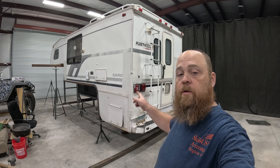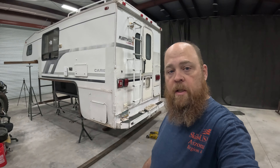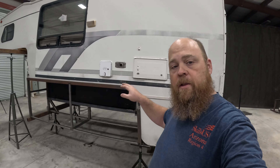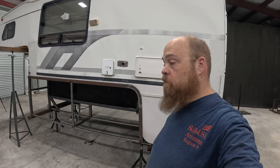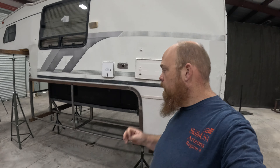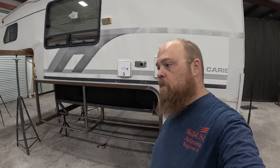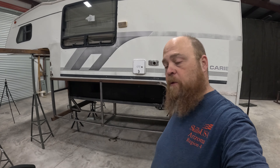Welcome back to Fabrication 101, thank you for joining me in the shop today. The camper is still on its frame because I decided to work on the doors while it's on the frame, just to make sure everything's going to stay where it needs to be. We'll get these doors built, then get it off, finish up the welding, paint it, and then maybe look at putting it on the trailer.